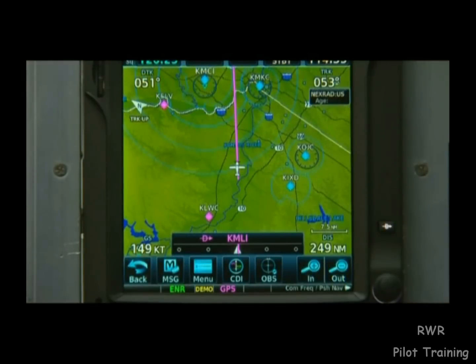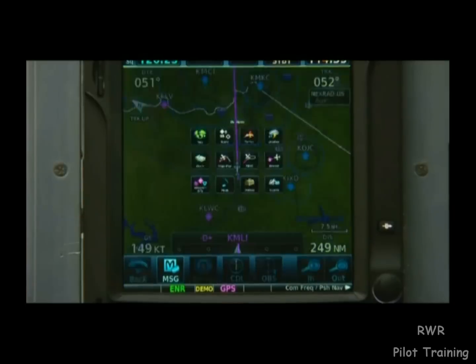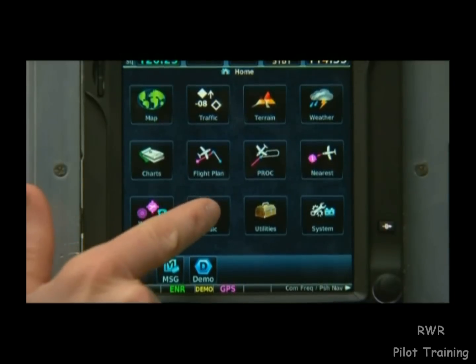Finally, to listen to our favorite XM satellite radio stations, we can select Home and then touch Music.